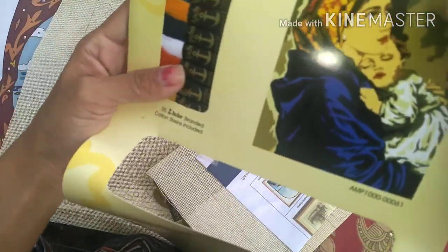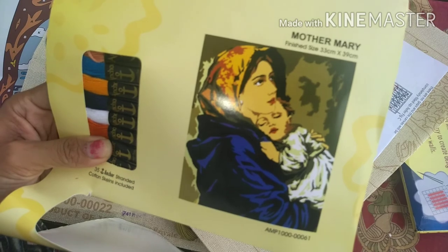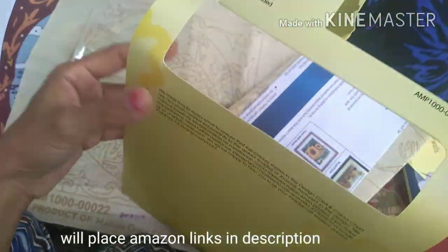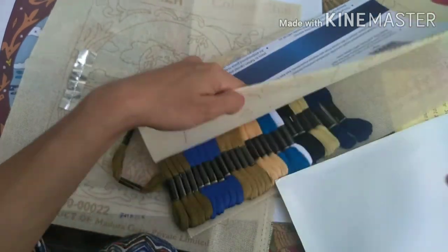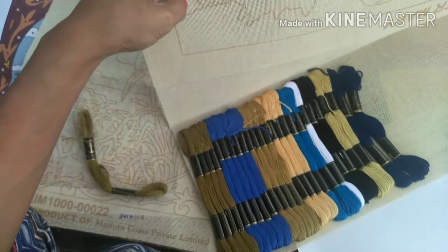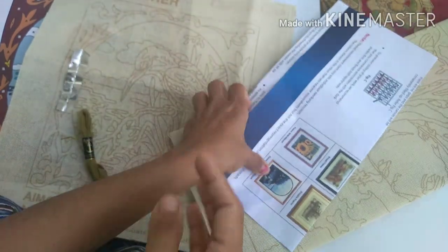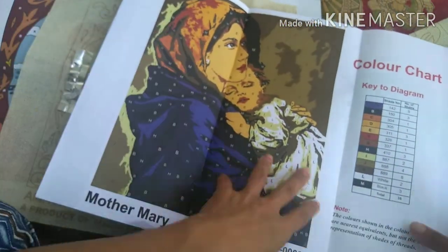This is the finished product of the Mother Mary kit. The size is 33 centimeters by 39 centimeters. This is how the finished product looks, but it's quite tough because it's not easy to figure out the thread pattern from the finished image alone. You can see all the required threads here — there are a lot more schemes involved: five blues, three greens, and many other colors. There are 35 schemes in this one.